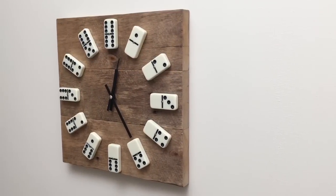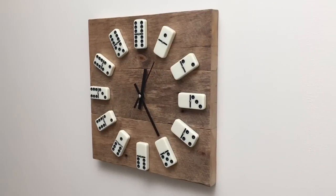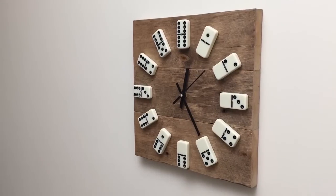Hello! This time I will show you how to make a clock from reclaimed pallet wood and use domino tiles instead of numbers.